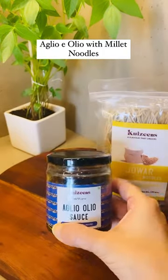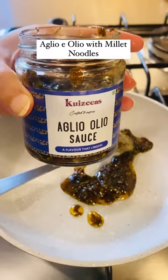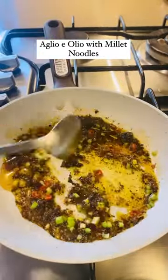Let's make Alio Olio with Jowar noodles. The sauce and noodles were sent by Meenakshi from Cuisines. It's a year of millets, and let's include more millets in our daily diet. This is my way of including Jowar noodles in my diet.